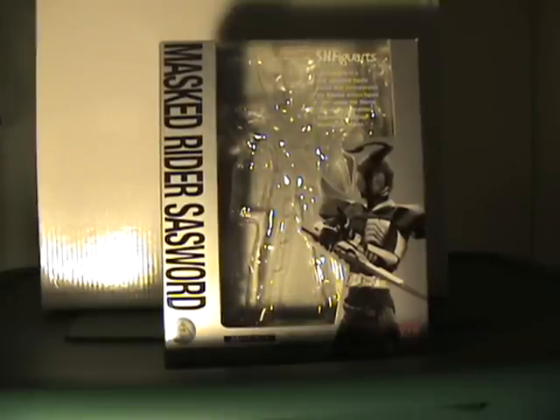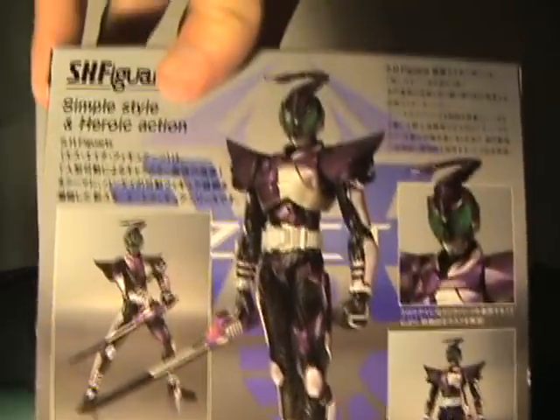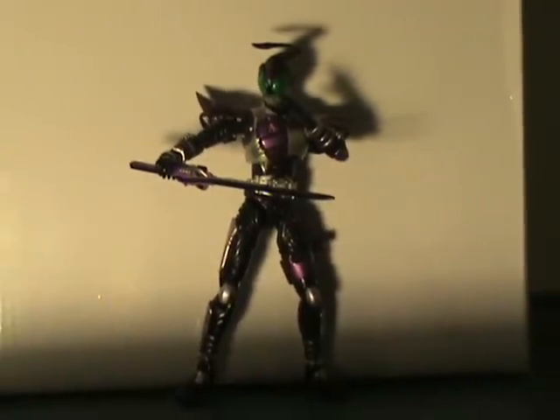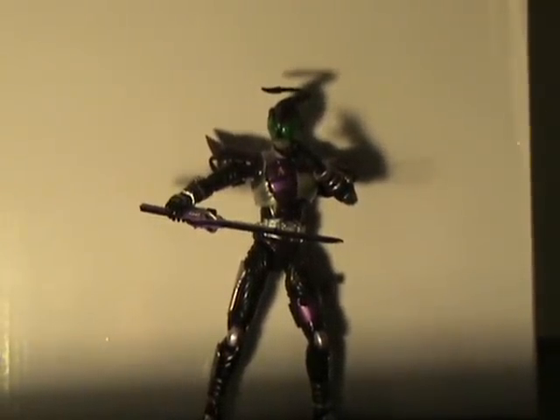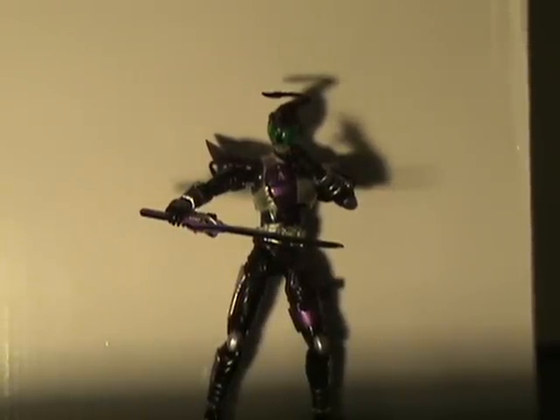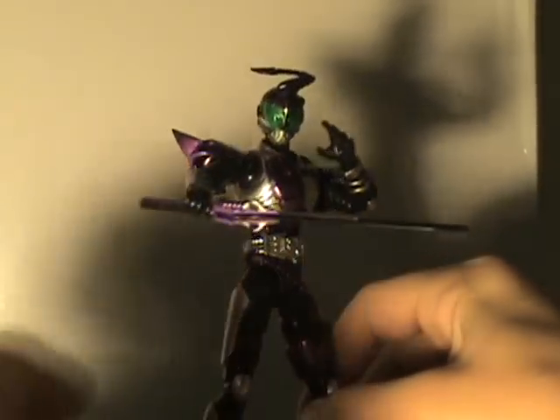And I got Sawsword. Standard packaging. We've got the Scorpion-themed Kamen Rider Sawsword. I kind of feel like they just ran out of steam once we got to these last two riders, which is a shame because Sawsword would have translated into a really cool figure if they took the time to do it. They kind of just flopped with it.